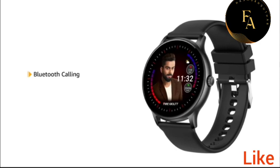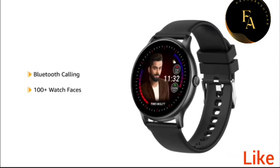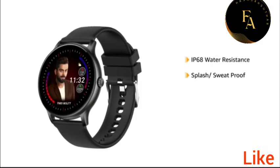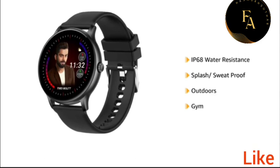This Bluetooth Calling Smartwatch comes with over 100 cloud-based watch faces. The IP68 water resistance makes it splash and sweat-proof, making it ideal for outdoors and the gym.